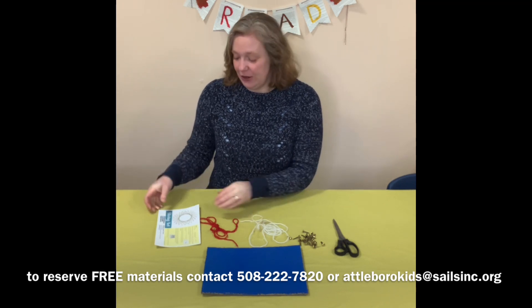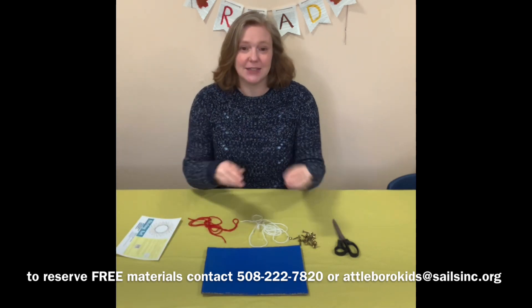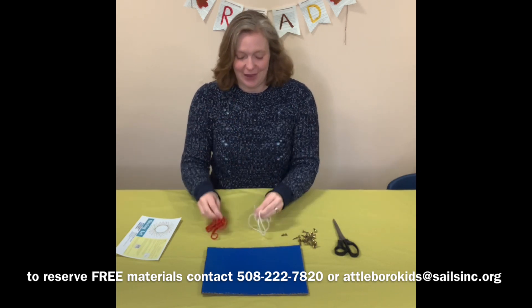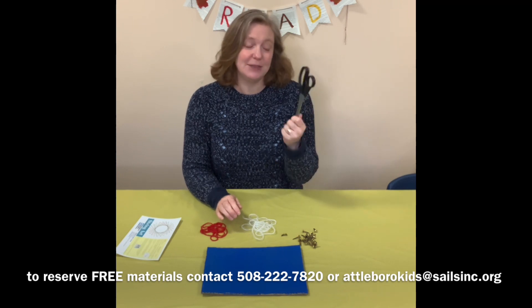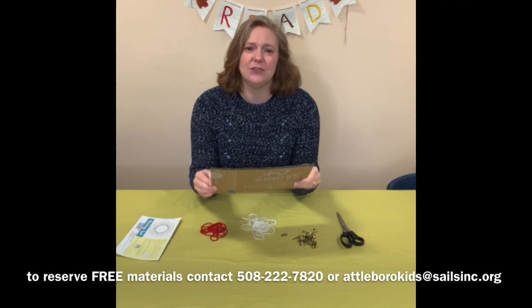In the bag of free materials, you will get a written instruction sheet, you will get some brad fasteners, and you will get some colorful string. From home, you are going to need to supply some scissors, so you might need some adult's help. And you are going to need a piece of sturdy cardboard.